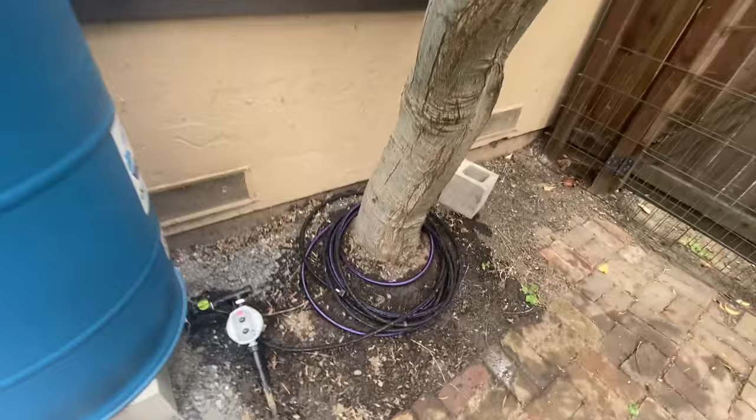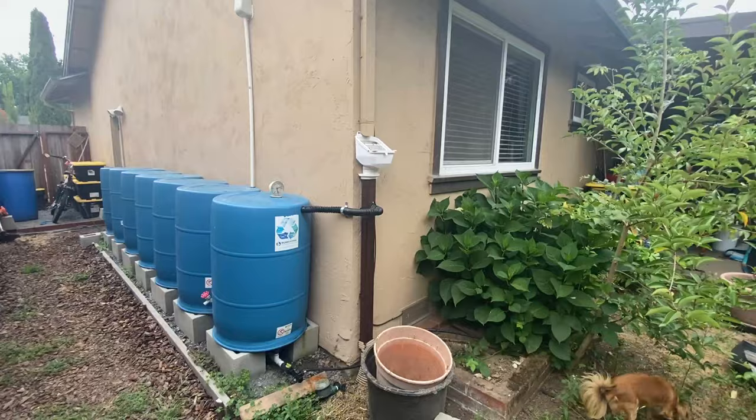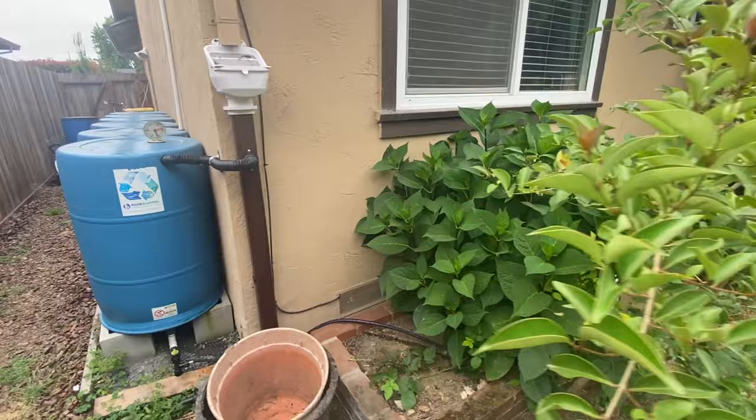After about 10 minutes, we can see how the area is beginning to saturate. On the other side of the house, we have another system collecting from a different downspout. I've already laid out my soaker hose to irrigate the hydrangeas, the ferns, and the flowers on this side.